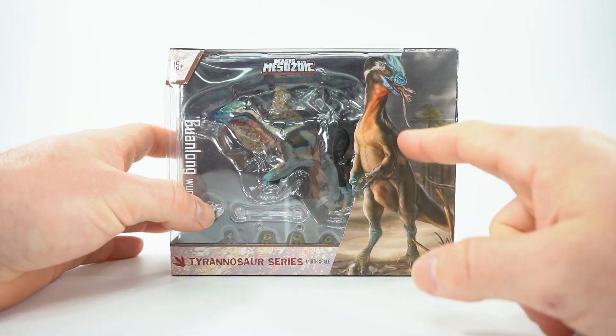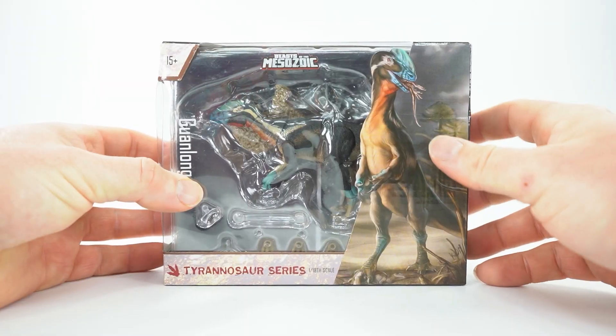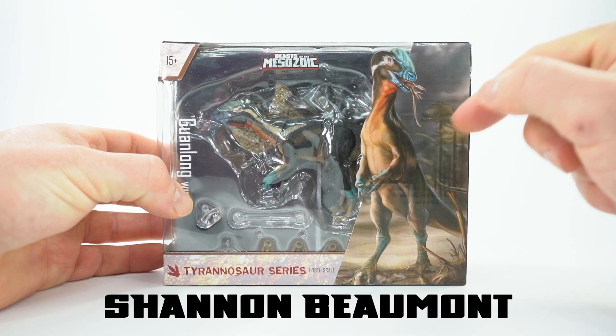I want to start off with this awesome illustration here of him eating a little dinosaur. And this awesome illustration was done by Shannon Beaumont.